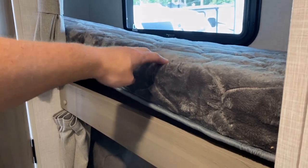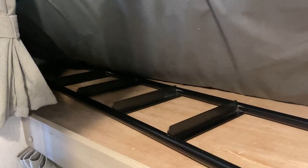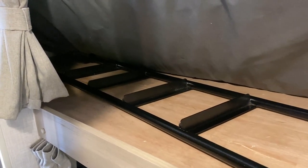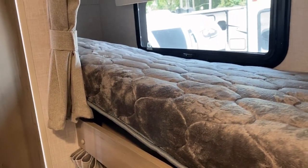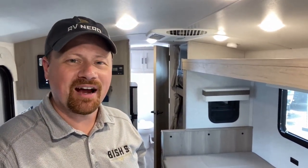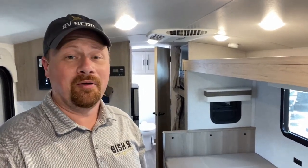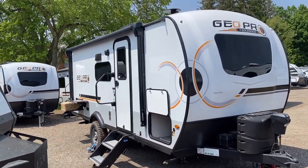One of the best places to stow that ladder when you're going down the road is just under the mattress. When this thing's rolling and jiggling down the road, it just doesn't matter — it ain't gonna go anywhere. If you appreciate both the road mode access walkthrough as well as that kind of information, make sure you hit that subscribe button.